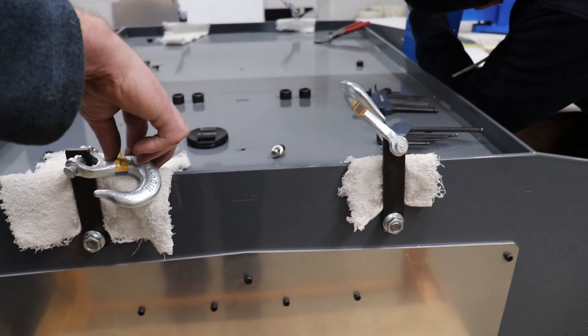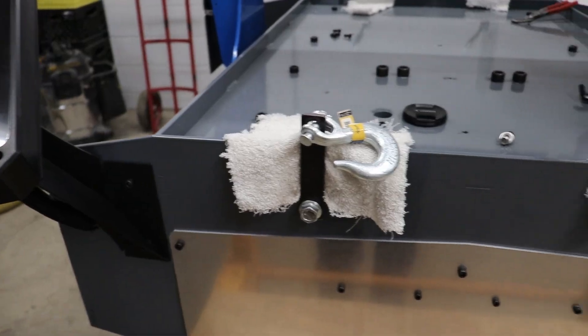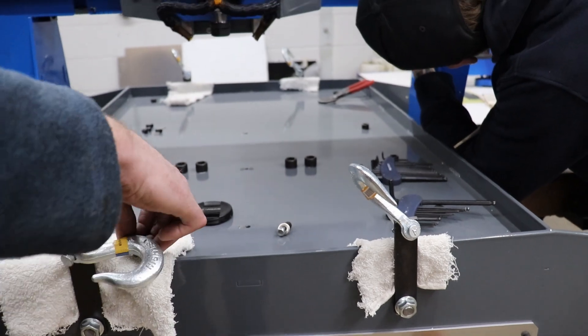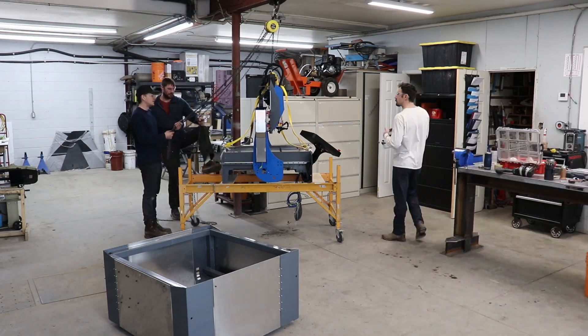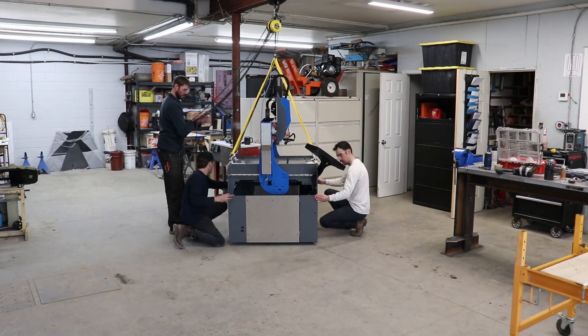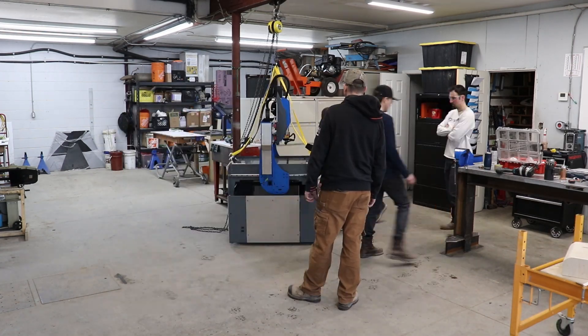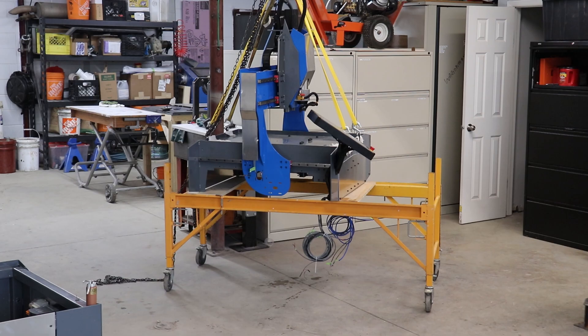It's time to unite the CNC with the base, so we've mounted some lifting hooks to the leftover holes used in fabrication, and with these and a two-ton hoist, we'll lift the roughly 500-pound machine onto the stand. First, we'll do a dry fit to mark the four bolt locations under the machine on the stand so they can be drilled and tapped. Then we'll install the machine for the final time.